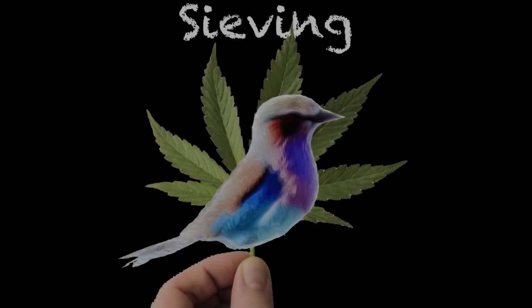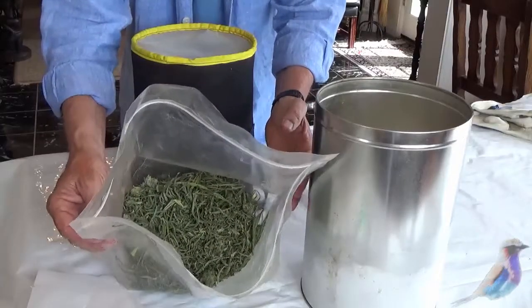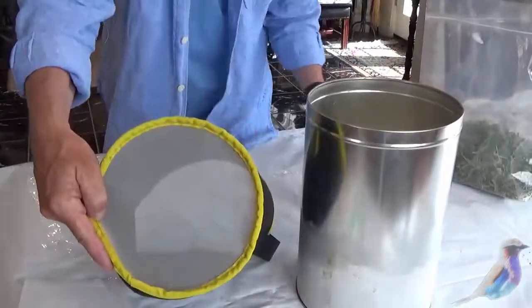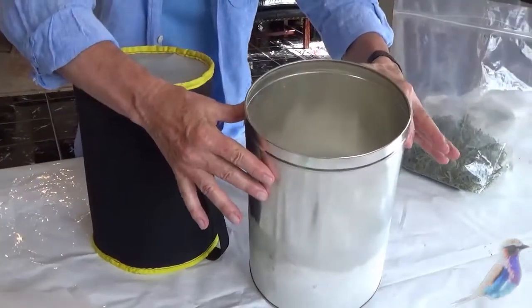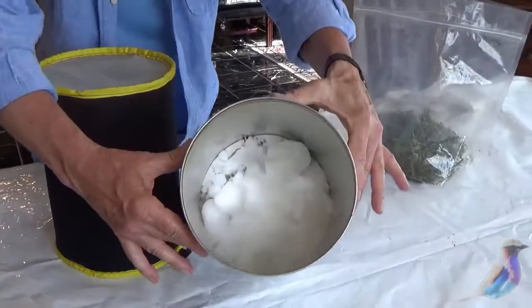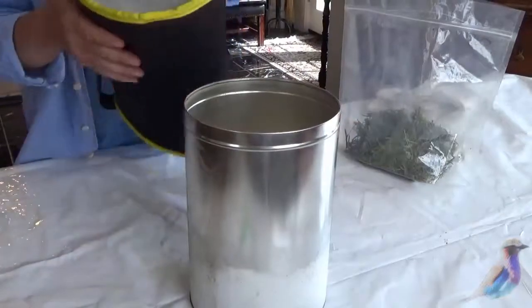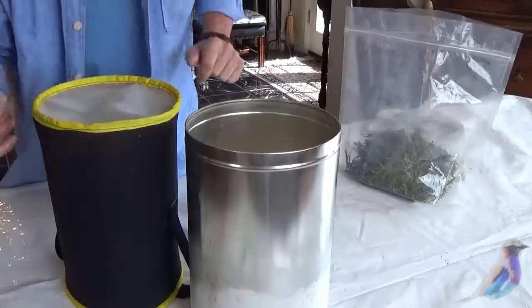The Bud Visor is back. Here is a bag of trim — we're going to be sieving this time. This is 180 microns. We put the trim into this bucket and then cover it with dry ice. Then we're going to place this over the container and shake it, and we'll show you the process.